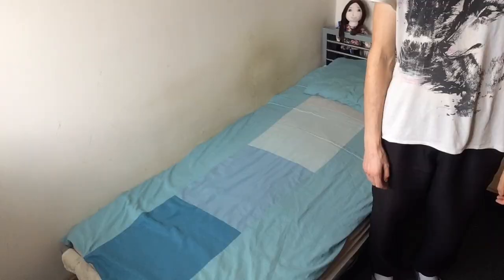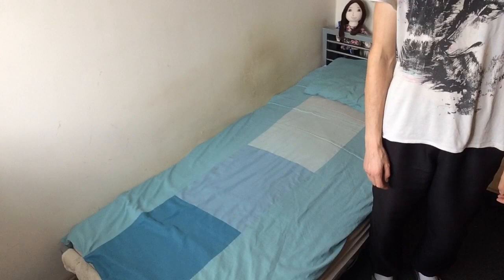Hello everybody, my name is Gatti Skandis and today I will show you how to sleep on a bed properly. So without further ado, let me demonstrate. To sleep in a bed properly, first you have to sit down on the bed.